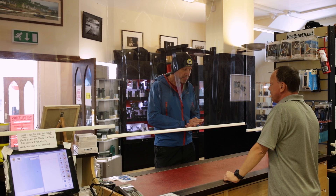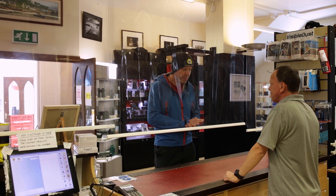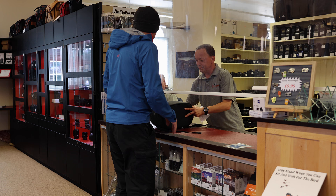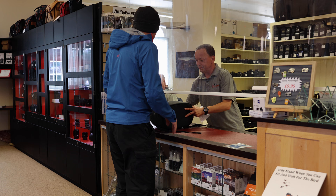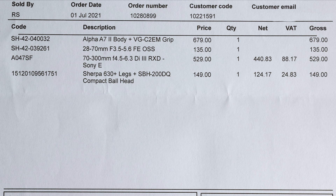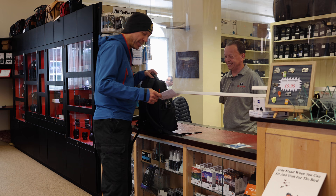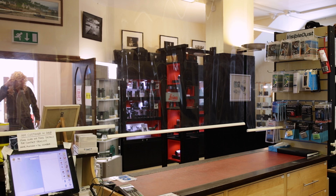For the £1,500 budget, the store assembled a Sony A7 Mark II body with a 28-70mm OSS lens, a Tamron 70-300mm lens, a backpack, and memory cards — coming in at £1,492.